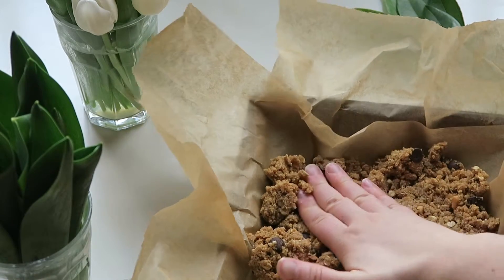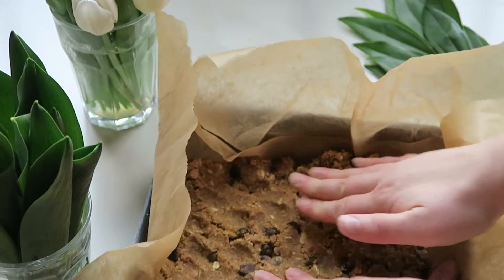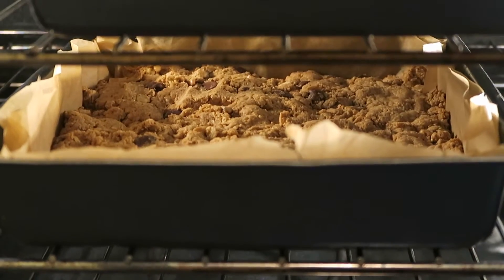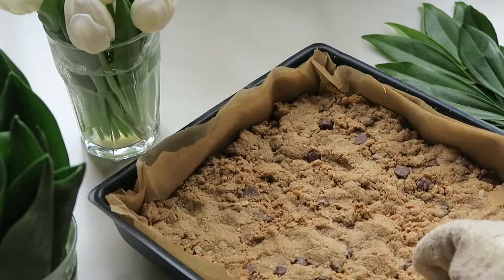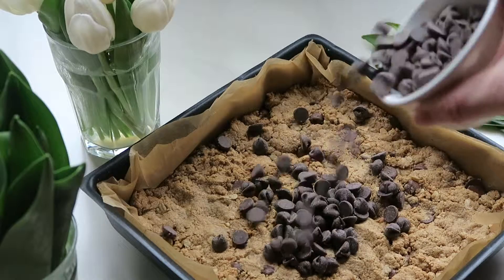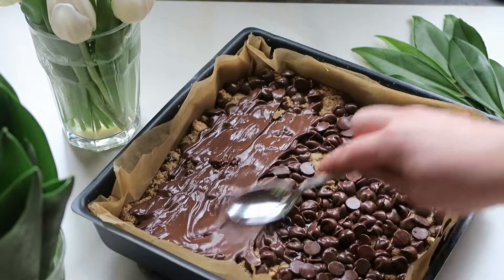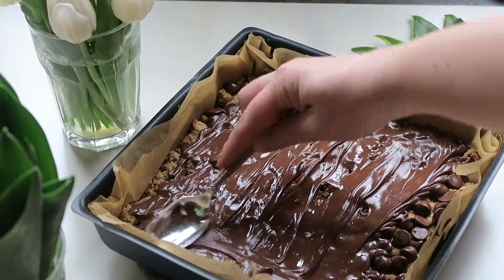Now you can flatten the dough out. Next I put the bars in a 350 degree oven for about 20 to 25 minutes. Now it's time to add the chocolate chips on top of the bars. If your chocolate chips aren't melting easily to spread, just put your pan back in the oven for a couple minutes and the chocolate chips will melt and spread super easily.